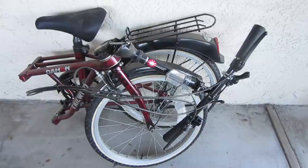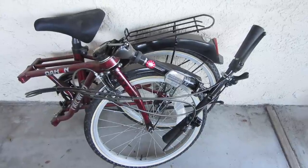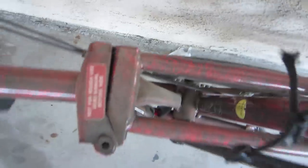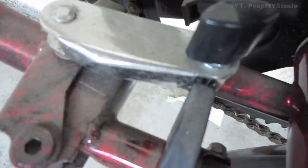We're going to check out this Dahon folding bike. As you can see, it's folded up for maximum storage and portability. When you take it out, you just bring up the handlebar, lock it in place, twist the frame lock, and lock that in place as well.